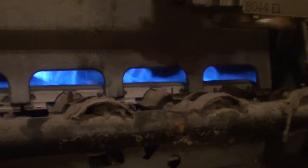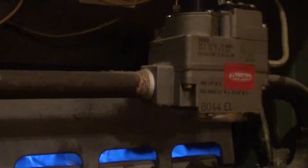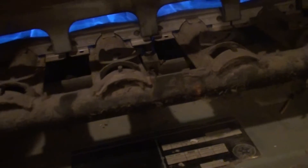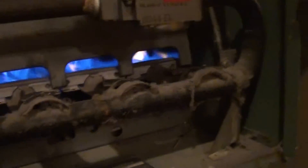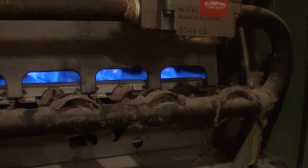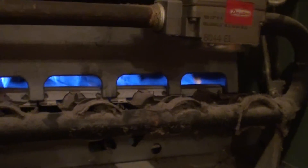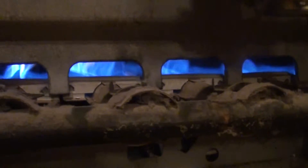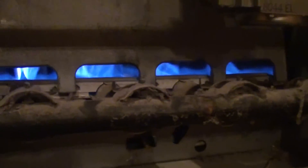The pilot will stay lit. That's the igniter — it's on right now. Once it's warm enough, the blower will turn on. It should be on any second now — there it goes.